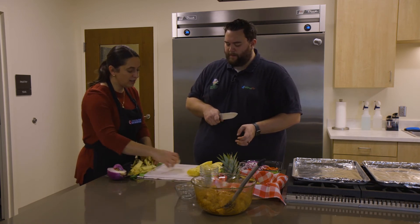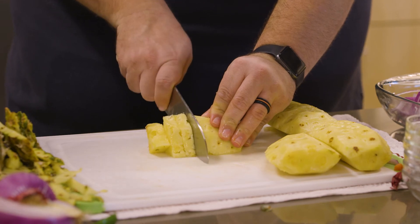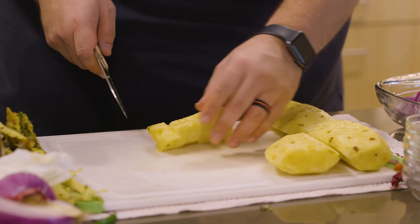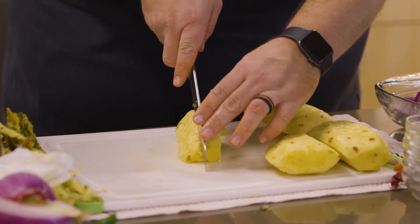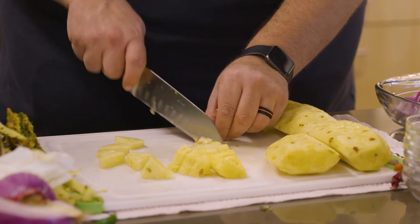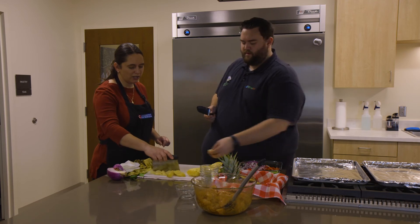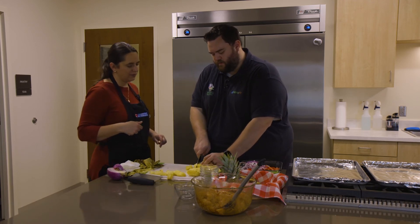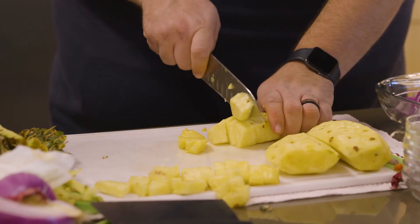Now we're going to do tidbits — just chop it up. If you think they're too big, we can cut them smaller. You want to do it this way too? Cut it in sections of several, then turn it and chop — it's more comfortable and easier. Look at that — you're a professional by now! We're going to save the pineapple separately because it will look prettier if we put it on top of the pan rather than mixing it in.